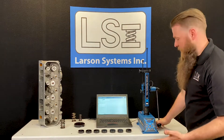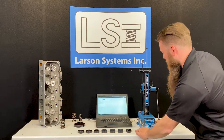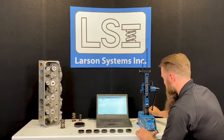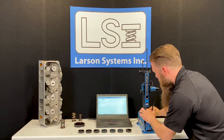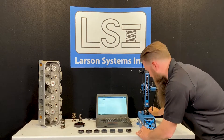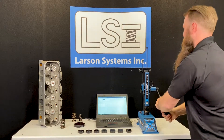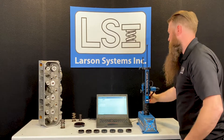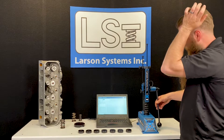Another thing to do is check your coil bind. If I zero my length out again, I can go down until my coil actually binds. Coil bind is when the coils actually touch each other, and you can see that's 0.182 inches, so I have 182 thousandths to coil bind, which in most applications would be more than reasonable.